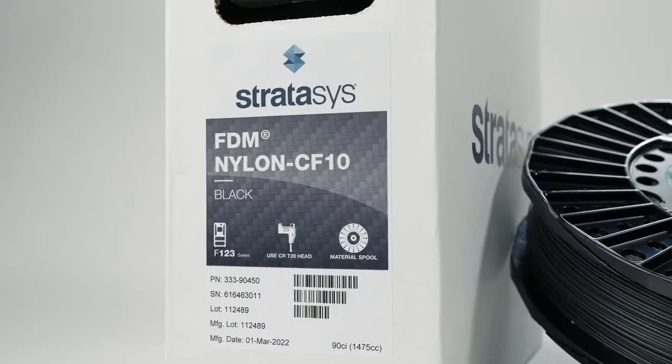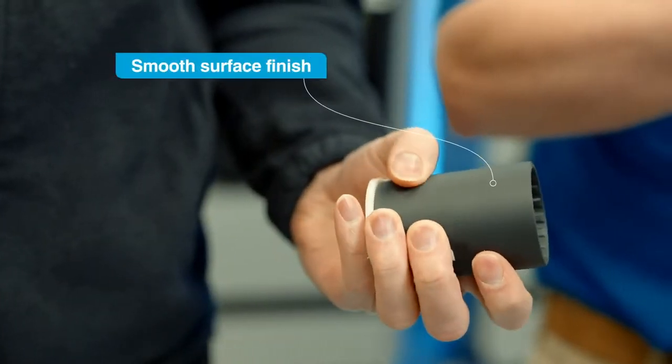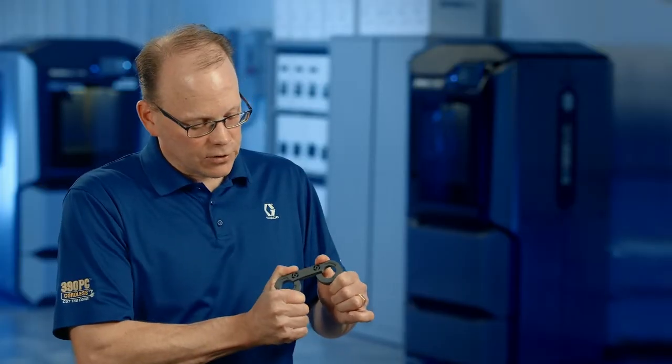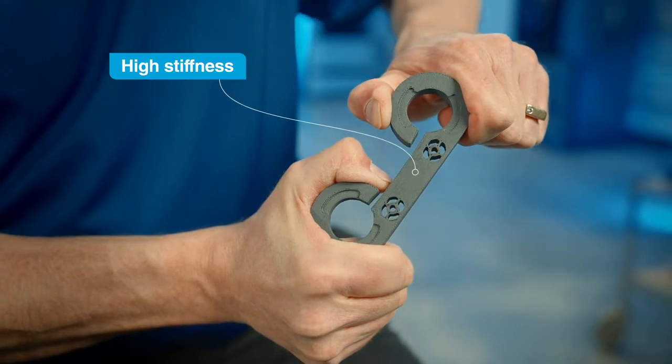With this new composite material from Stratasys, the surface finish is phenomenal. The compressive strength of this part is amazing. It's going to take our printing to the next step.